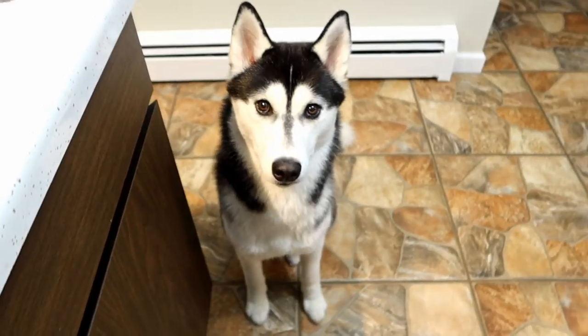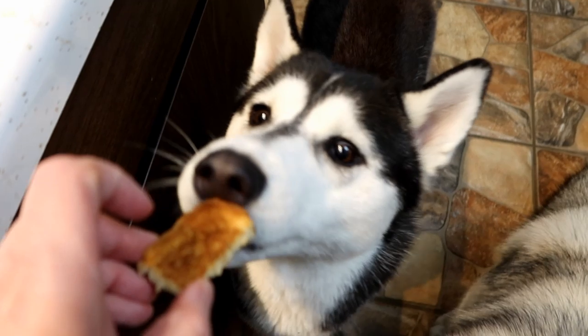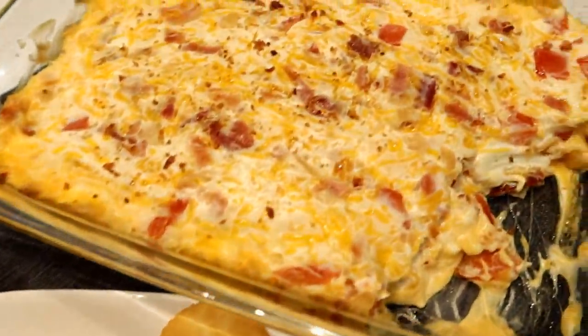Well, you can't have any of the dip, but how about a piece of toast? A piece of toast for you! Alright, thanks for watching, thanks for subscribing — stay positive, dream big. We'll see you again soon!